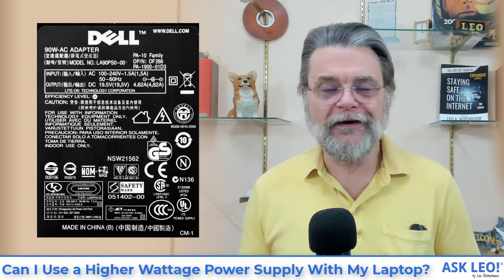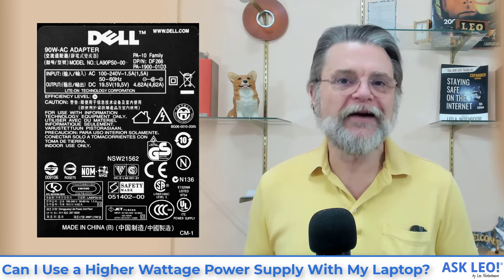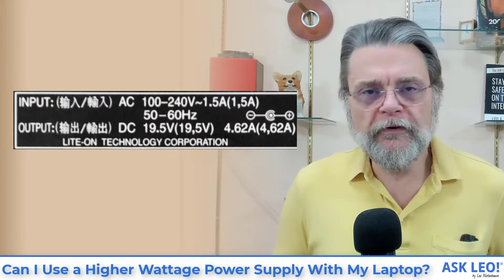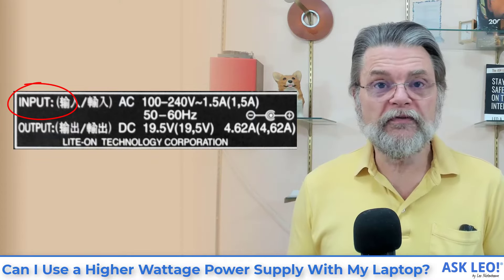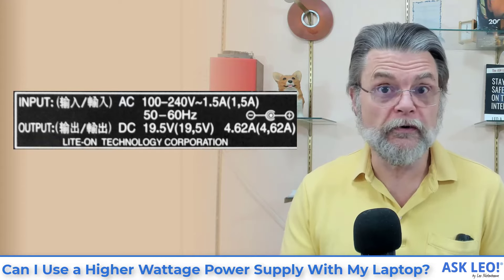If you take a look at this label from one of my Dells, you'll see it is just packed full of all sorts of information that we just don't need to know about. There's nothing we care about in this full label with one exception — if you zoom in to the input and output specification, that's where all of this information lies. Input is the power provided by your wall socket — it describes what this power supply needs from your house power.